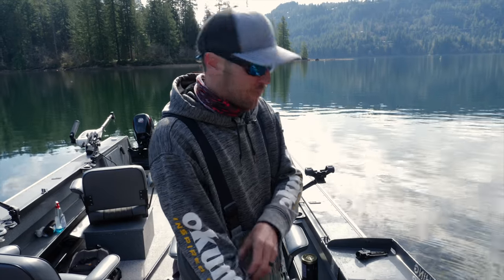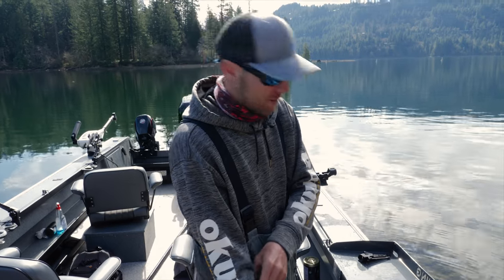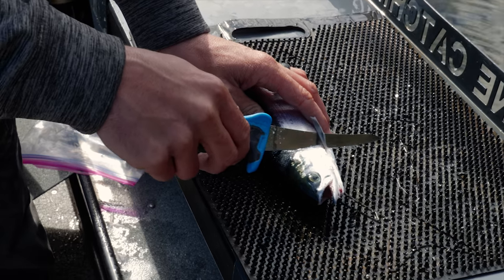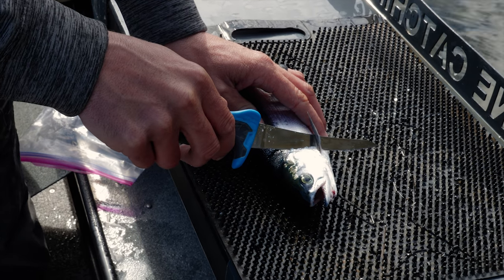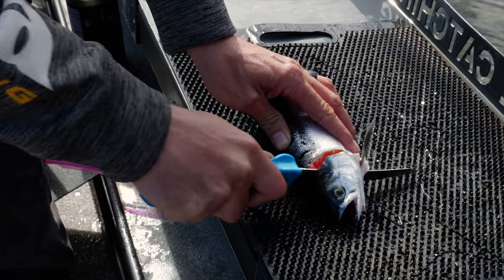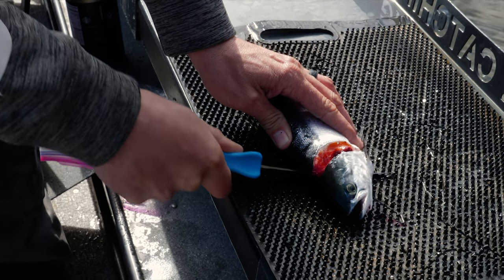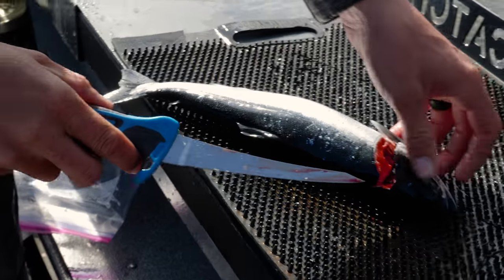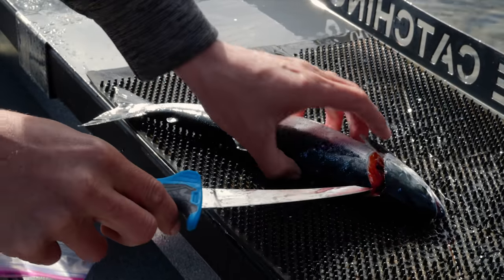Now since kokanee are so tiny, the first thing I like to do is remove the head. I'm gonna run my knife just behind the pec fin and angle the knife back and down towards the head. Then when I hit the backbone I'm gonna cut through, angle it back towards the body, and remove it. This way I'm saving as much meat as I can from these small fish.